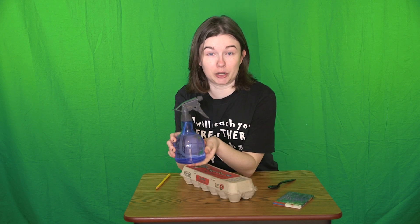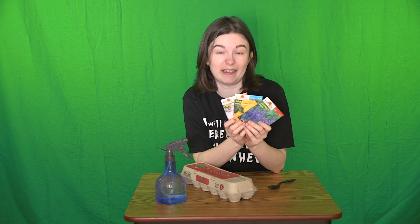Here's what you'll need for this project: a paper egg carton, a misting bottle, seeds for plants that bees really like, and some potting soil. All right, let's get started.